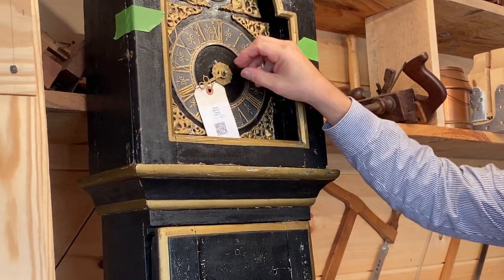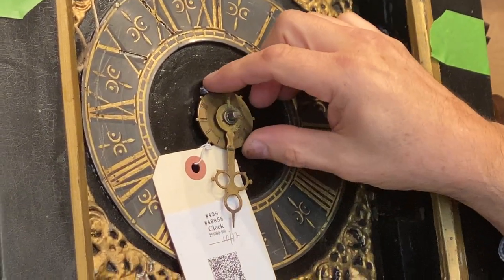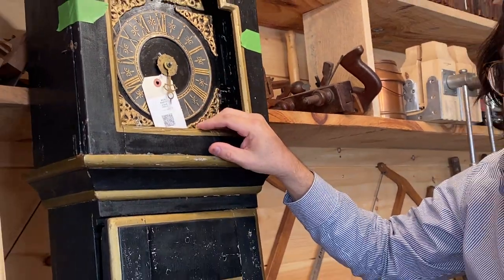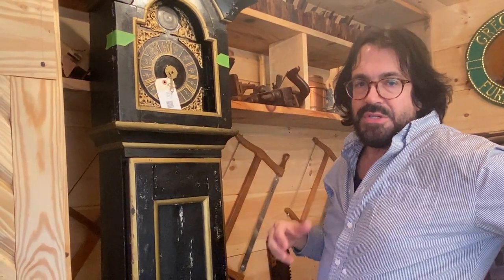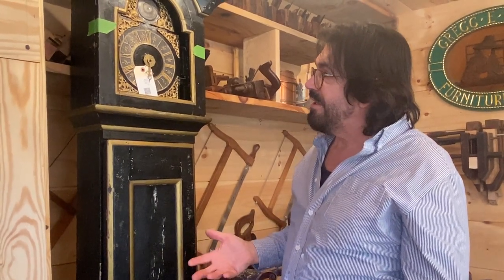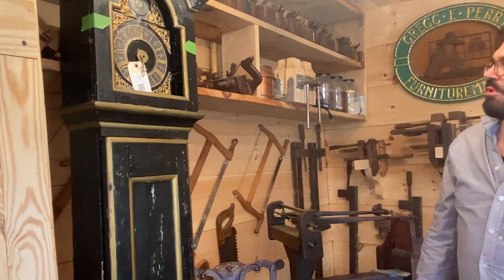We have an alarm — missing the minute hand, though we have the hour hand, and we'll have to fabricate one. These little Roman numerals are for the alarm. Typically this is a 30-hour clock. The problem with the alarm is if you need to get up at six in the morning, you set it, go to sleep, and when the clock runs down it will continuously ring until there's no more wind in the clock. If you forget to wind it and you're setting your time by a sundial back in the day, on a cloudy day you're not going to regain the time — you won't know what time it is without a watch. These things were absolutely critical.